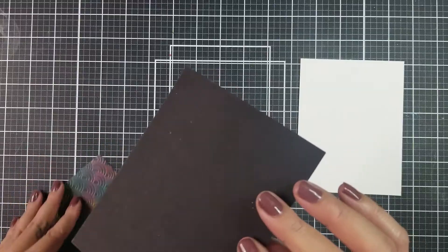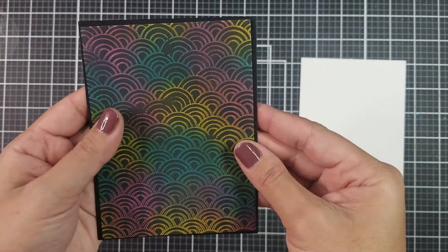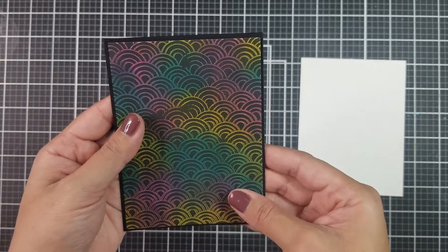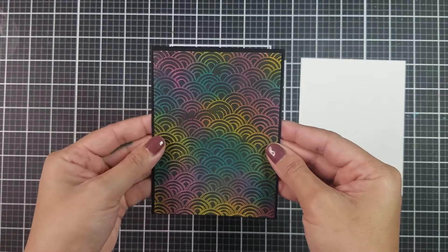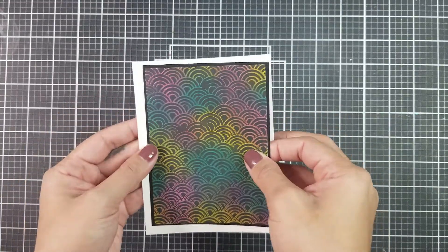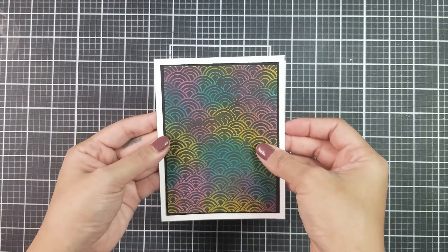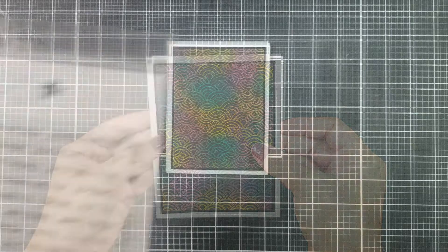Now to create the card, I went ahead and trimmed down the card panel, and I also cut down black cardstock slightly larger than my card panel — I wanted to create a matting effect. I then glued everything down onto a top folding card base. I am using Neenah Solar White, 110 pounds.